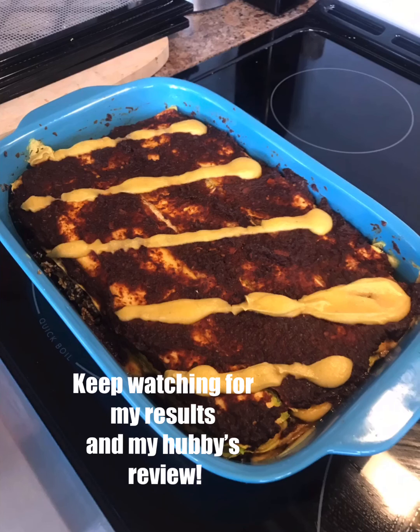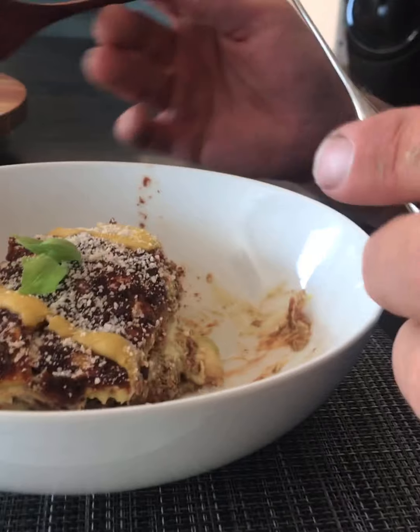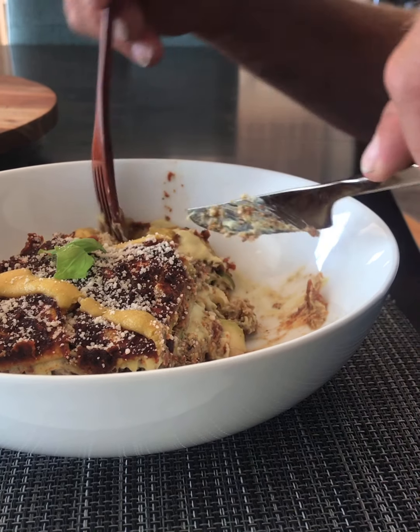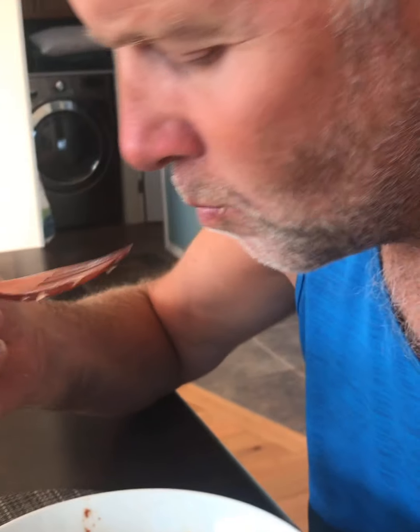My husband Brent is taking the first bite. How is it? Damn, that's good! It's just like lasagna — the texture and everything. See how it cuts easily? It's nice and tender, not dry at all. He gives it a 20 out of 10!